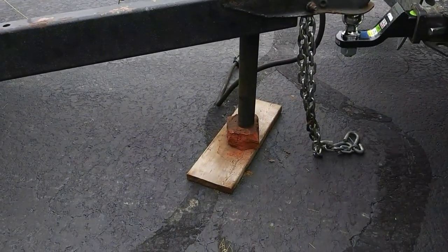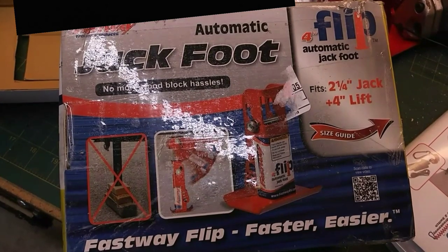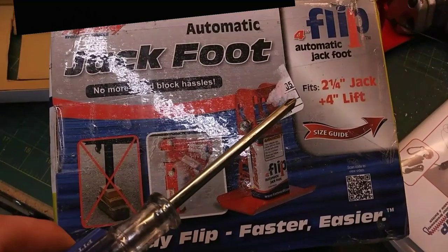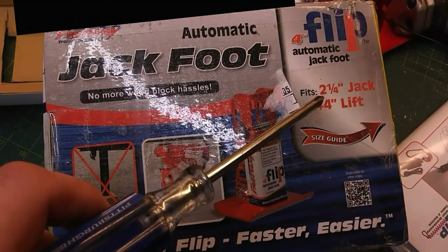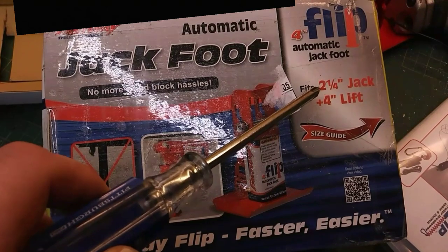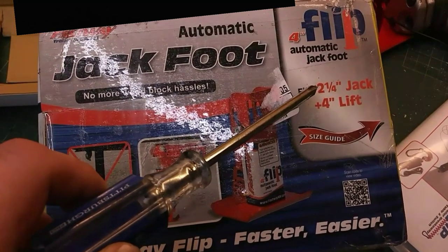So what we're going to do is install something called a flip jack. This is the box it came in and I want to point out a few things in case you're wanting to order one for your trailer. This says it fits a two and a quarter inch jack. The two and a quarter inch is the measurement of the top tube of the jack — it's not the measurement of the shaft that comes out the bottom. This two and a quarter accommodates for a two inch shaft that comes out the bottom.